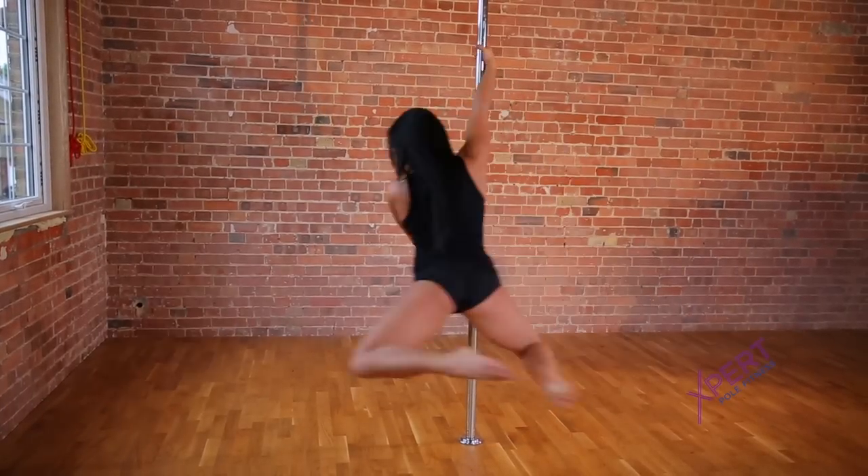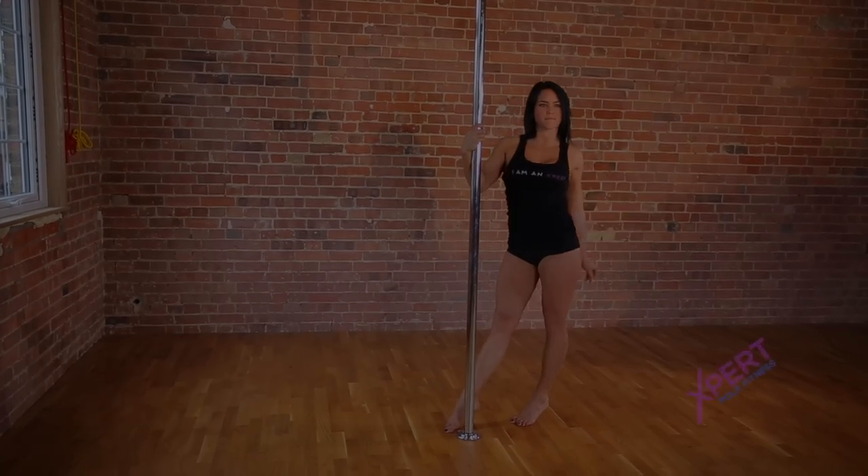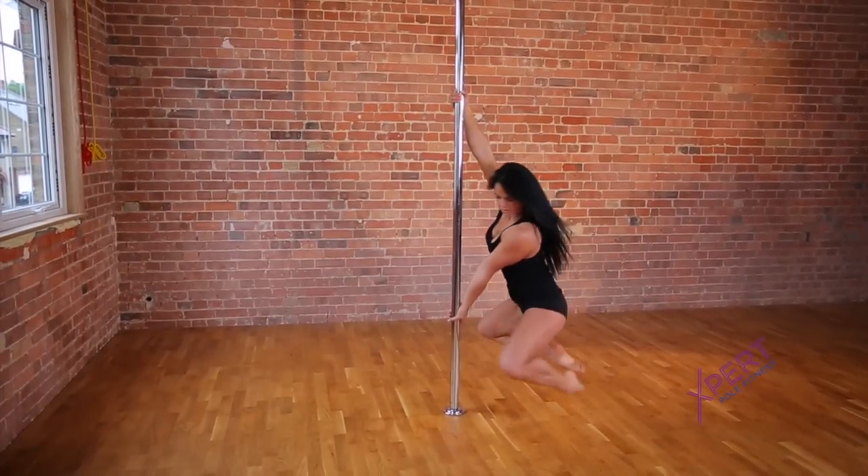If you find the full bracket grip challenging, you can regress to a half bracket grip instead. Repeat this spin on both sides and try changing your leg position for variation.